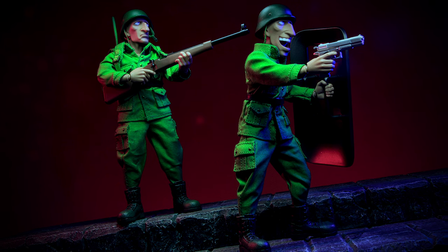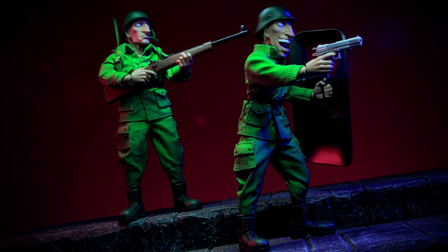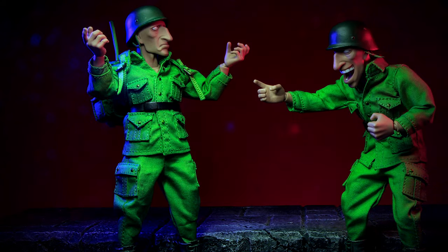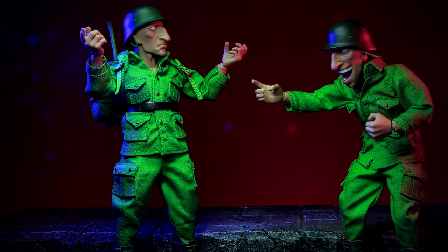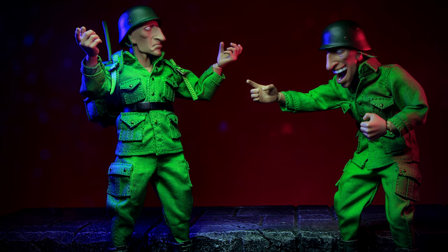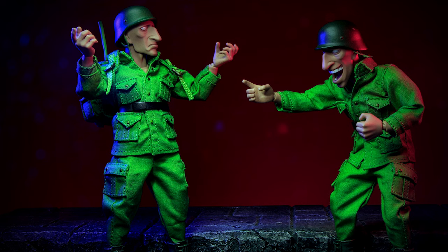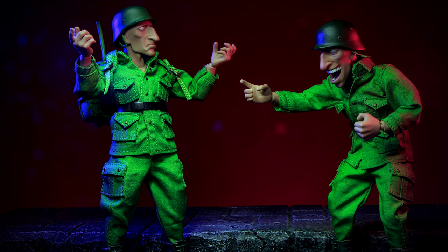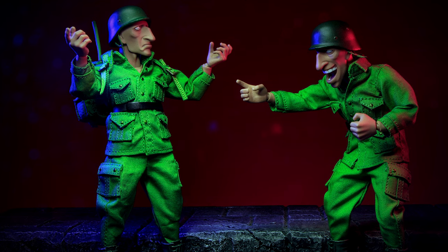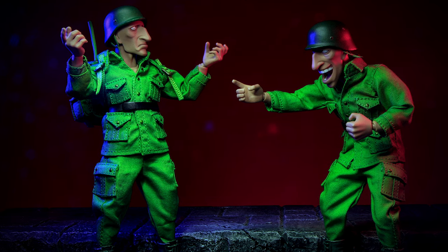The weapons themselves do need to be installed in order as well — as everything is tightly attached to the figure, you'll need to constantly heat up hands to swap anything around. The Rebel Soldiers are an amazing pickup for Metal Slug fans. Perfect for army building, there's enough accessories to have a few different loadouts. These soldiers can hold a variety of poses, just as long as you adjust the cloth along the way. The quality on these figures feels great, and some of the pieces are smaller than expected, so warming up the hands is going to be a constant thing you'll be doing.